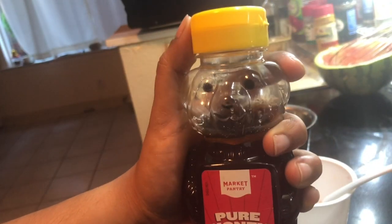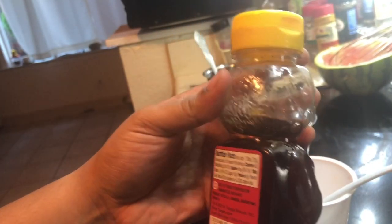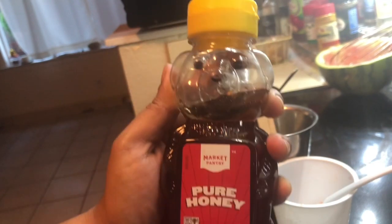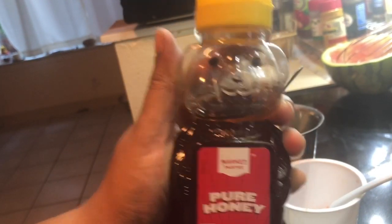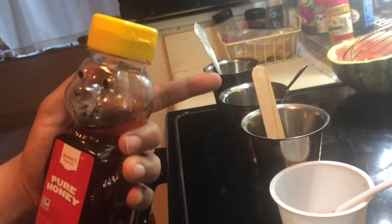If you don't want to add sugar but want it a bit sweeter, you can add honey. I find it adds enough sweetness. I'm not going to add it today, but feel free to do so before pouring into the tumblers.